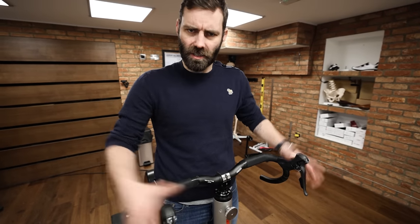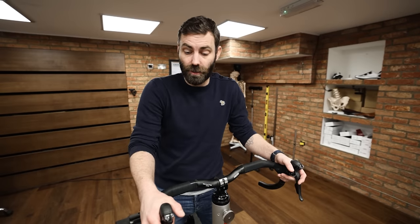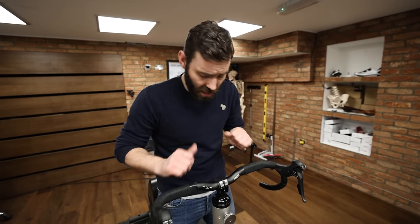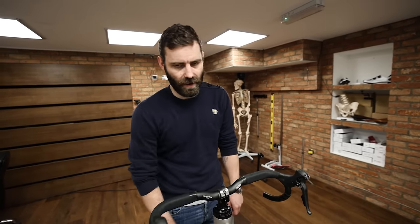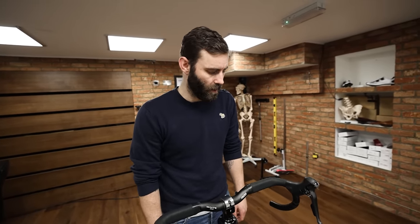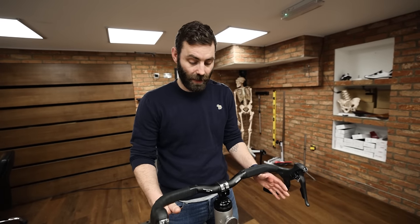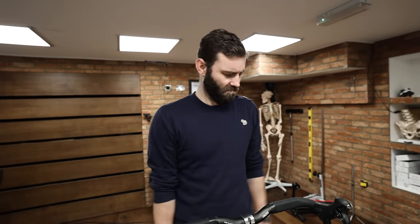Very wide handlebars — supposedly for more control. They create a litany of ergonomic problems: namely numb hands, neck and shoulder issues, and an inability to reach the brake levers, which actually results in less control. I personally believe it's completely unnecessary. There's a move toward more flare, but I've never had problems descending on a 40cm bar off-road. The only argument for it, potentially, is more space for a handlebar bag — but we've done bikepacking trips with narrow handlebars and didn't have problems. Stupid. Gives you numb hands and neck and shoulder issues.